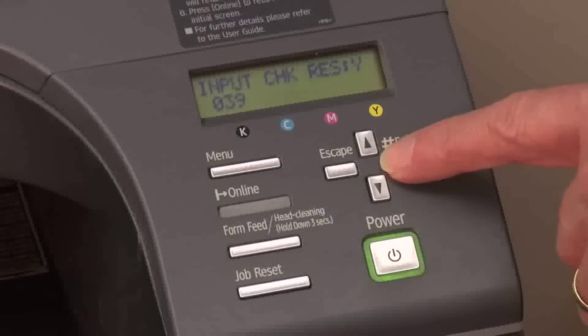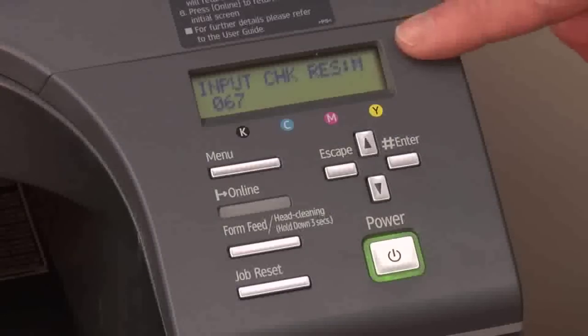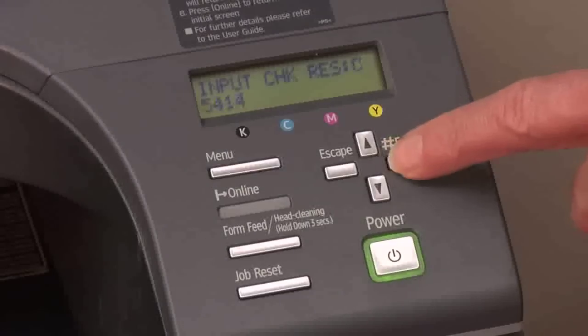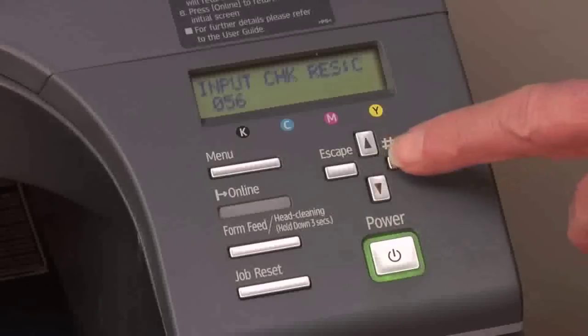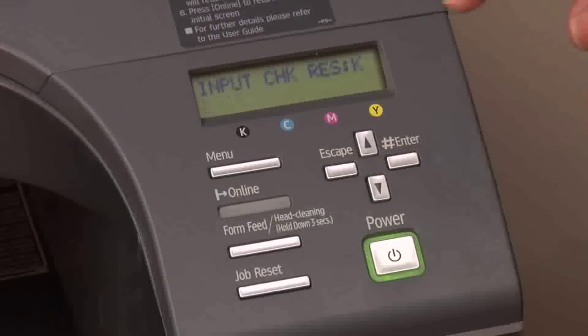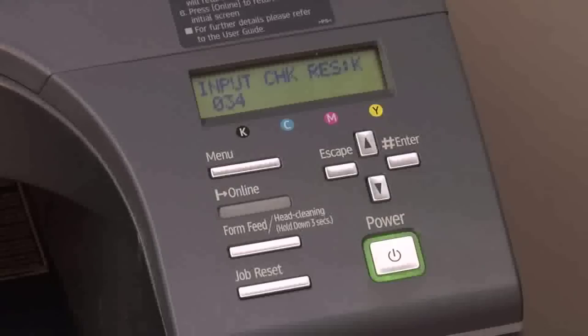Now we're going to push the enter key twice. Now we have magenta — it tells us we have 67% left. Push the enter key twice again. Now we're at cyan — 56%. Push the enter key twice again. Now we're at black and it's 34%. So you'll want to write those numbers down.